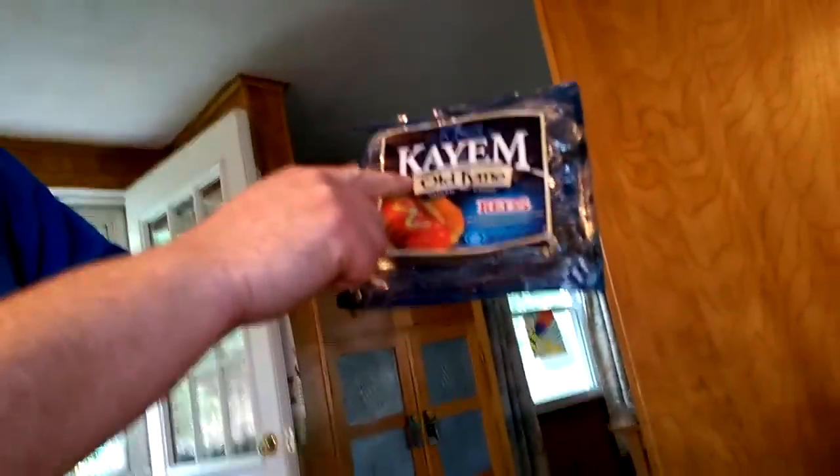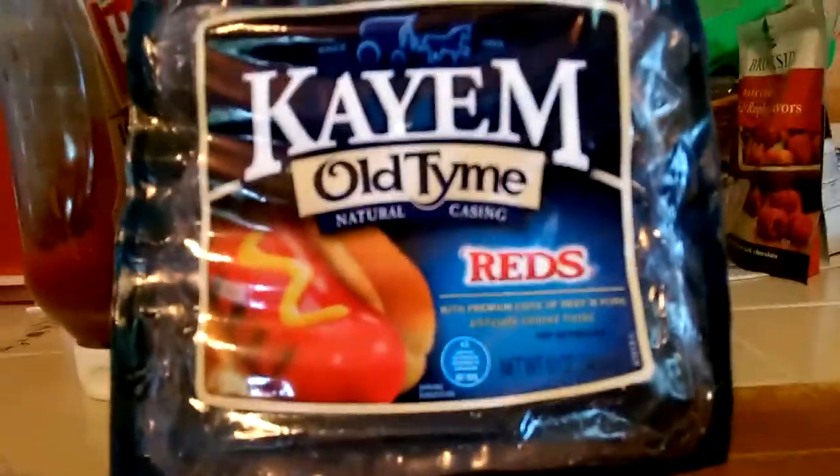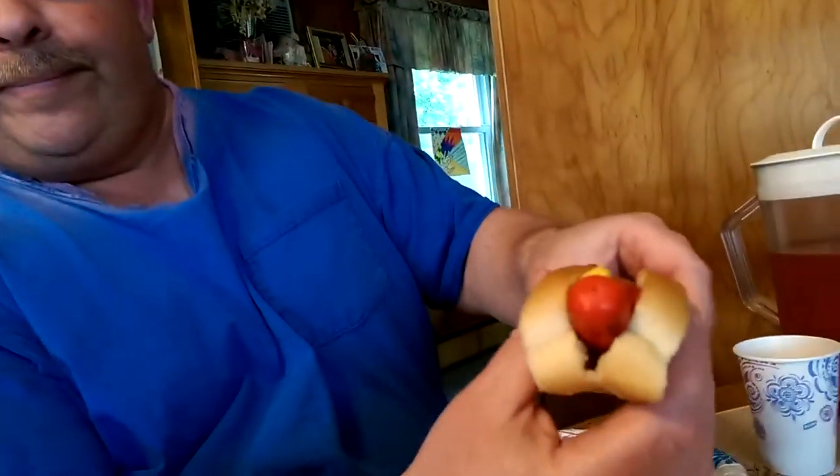I'm going to try our old-time reds. So let's give it a try. We grilled them up in the pan — if you gander there, you can see them. We've got a little ketchup and mustard, and they're red, like a little weenie should.